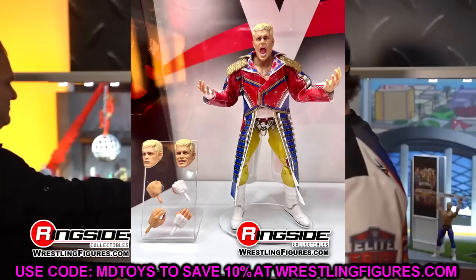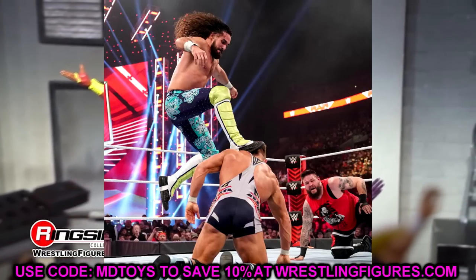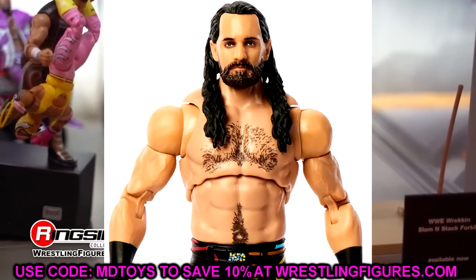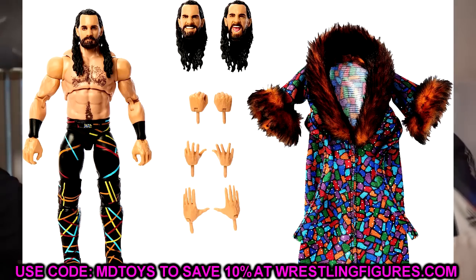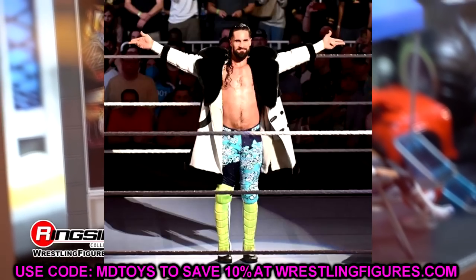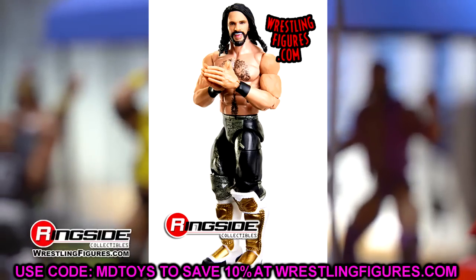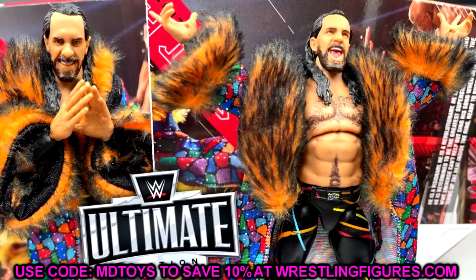Seth Rollins is also in Elite 107. He has so many great gears to choose from. I'm hoping for the purplish-bluish lime green attire, but it could also be his WrestleMania 38 gear versus Cody Rhodes. They already made an Ultimate Edition of that Cody, so maybe. I love the new Seth Rollins formula and hope they reuse one of those excellent Ultimate Edition head sculpts.